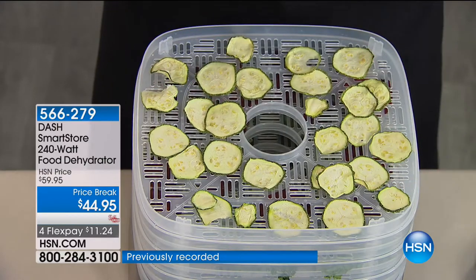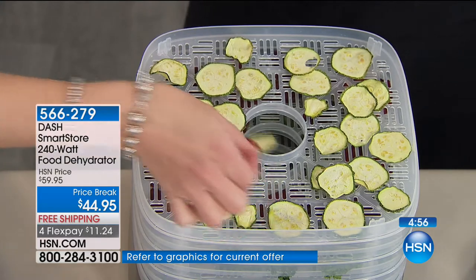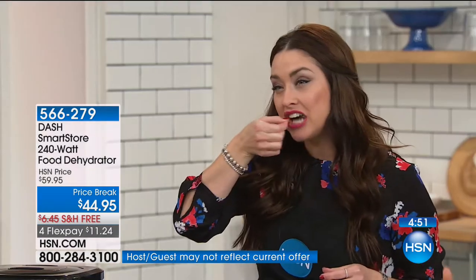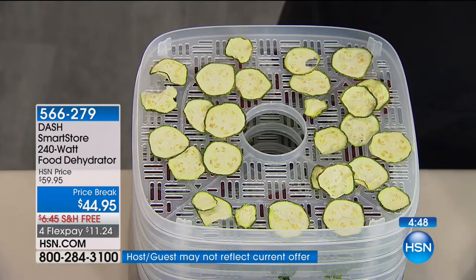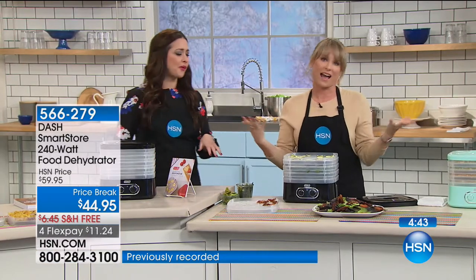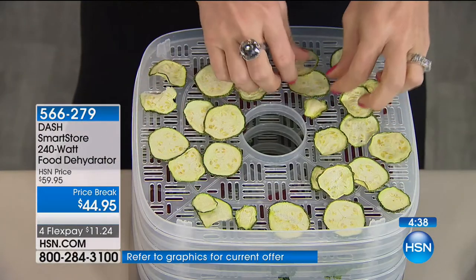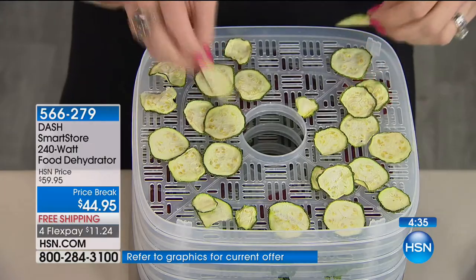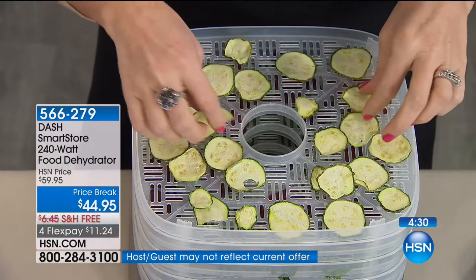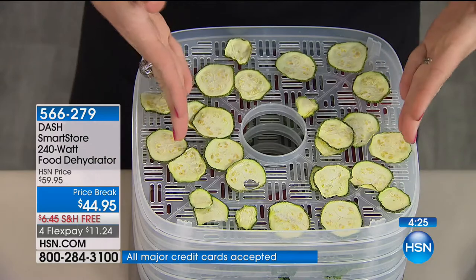Salt and vinegar zucchini chips — I could eat an entire bag. All you have to do is let the zucchini sit in vinegar for half an hour or overnight, then sprinkle a little sea salt on top. These could be zucchini crisps, green beans, sweet potato crisps, or beet chips — whatever your chip of choice. You can eat these all day long.